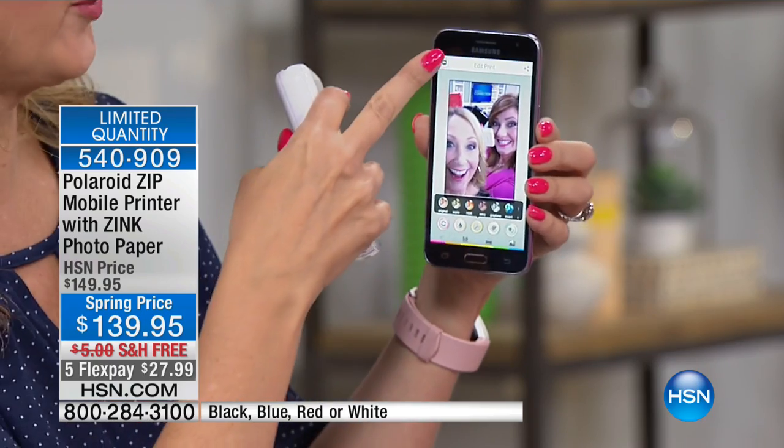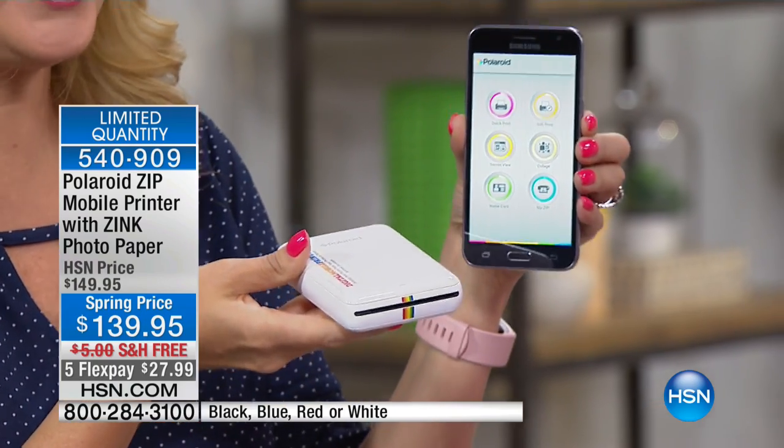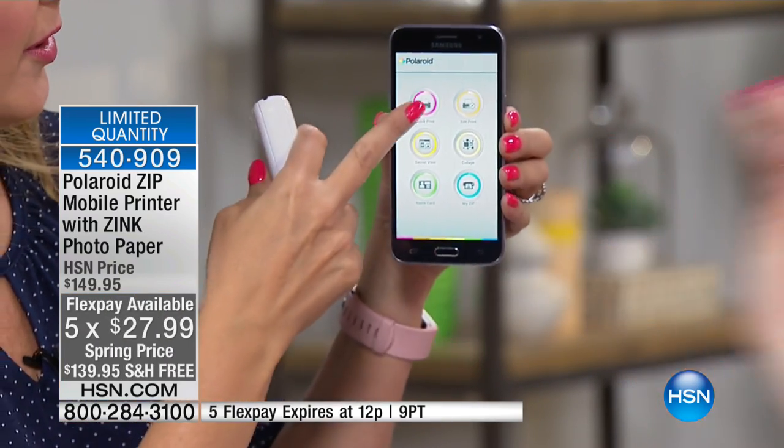I just want to show you some of the really fun, really cool things you're going to be able to do with this. You have free applications that you can download on your smartphone for either Apple or Android, so this works for everybody. Just download the Polaroid app.